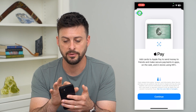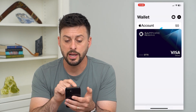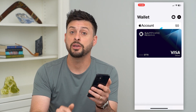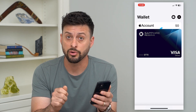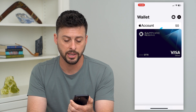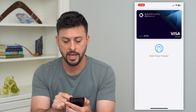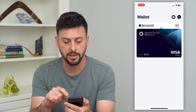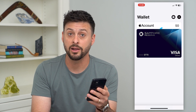Now I have both a Chase Sapphire Reserve credit card and my Apple account balance in the Wallet. Once you've added your card, if you ever want to use this to buy anything, a lot of cash registers will have a little Apple Pay indicator. All you have to do is go up close to that indicator and double-click the power button on the left. It will pop up with the Apple Pay option, and if there's a reader nearby it will register the payment.